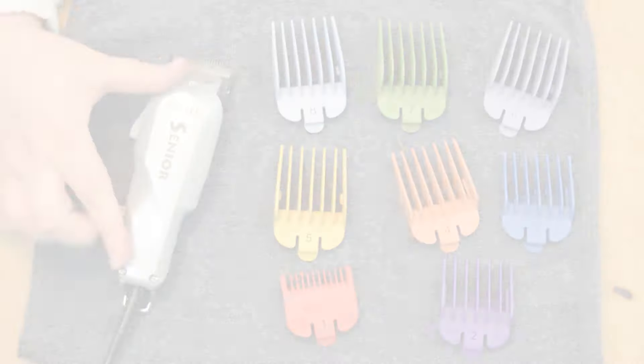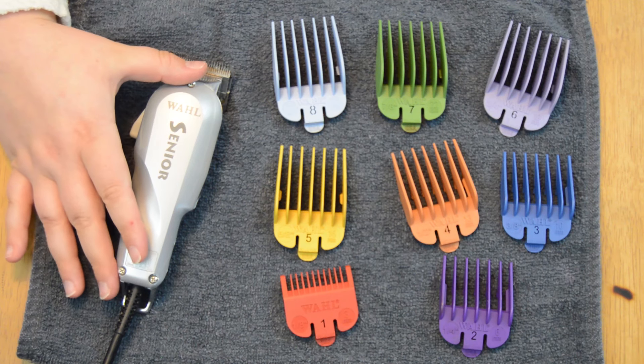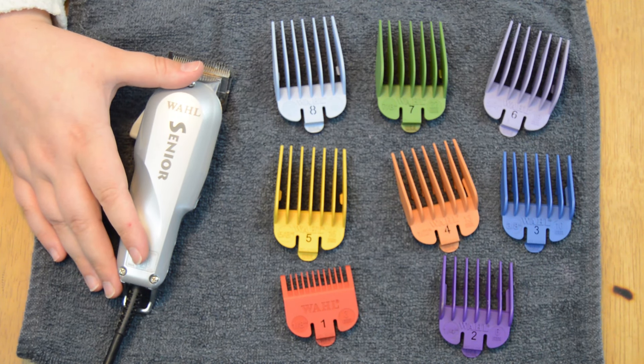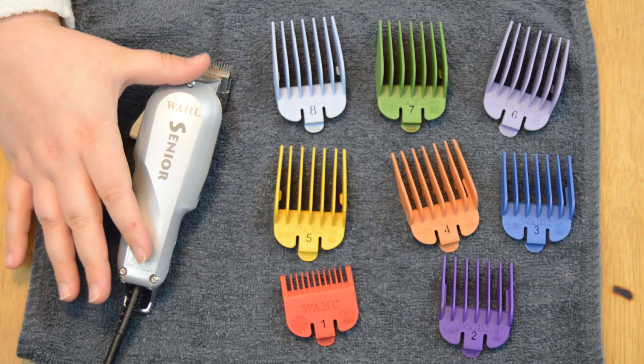So we'll jump right in! Here are all of the clipper sizes that I ordered with my Wahl Seniors. Something to keep in mind when ordering clippers like these is that the clipper guards are sold separately from the clippers. But these are by far my favorite that I have used — they are simple to understand and get results that I am happy with.